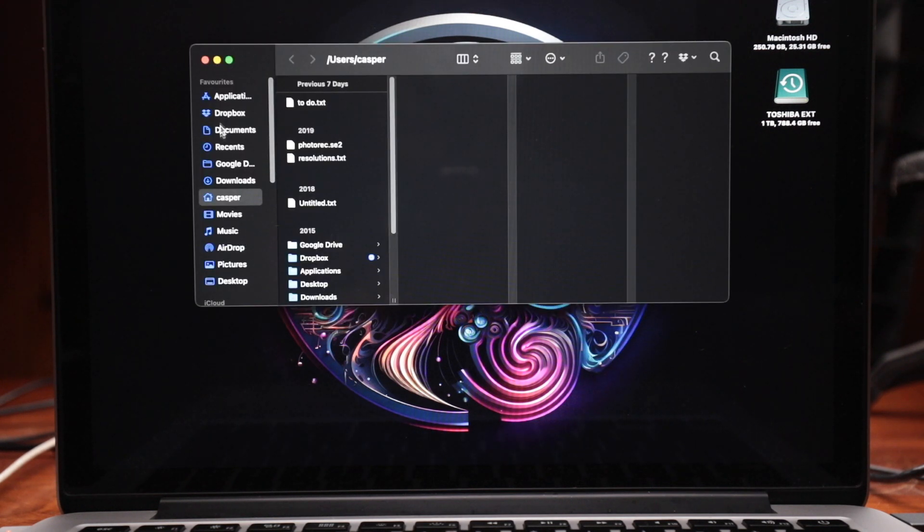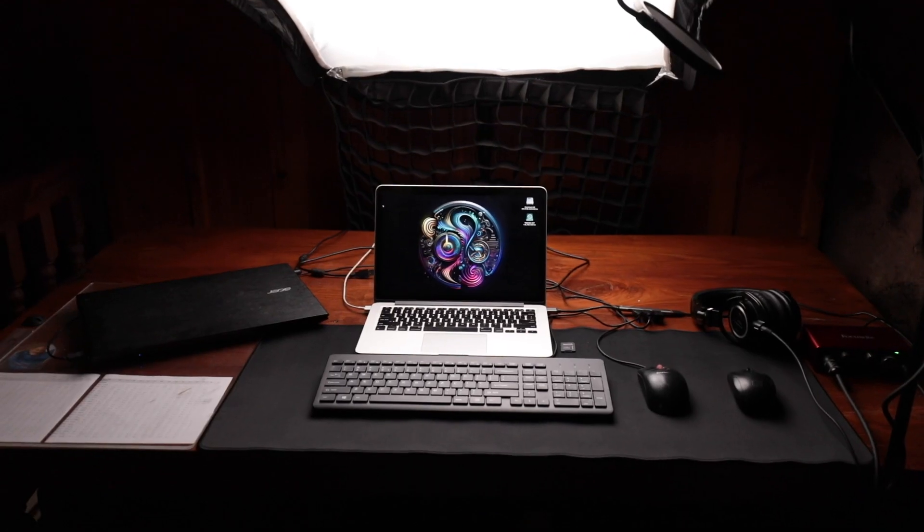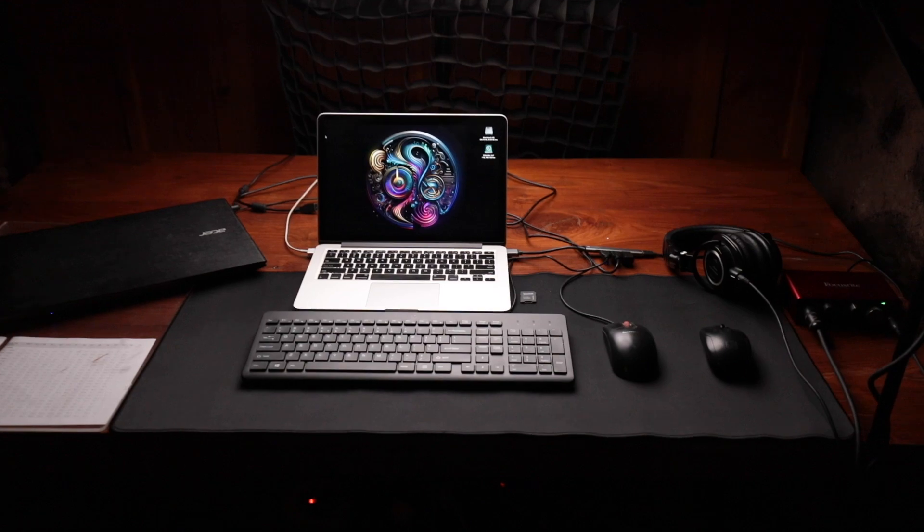I am using such a big mouse mat for the first time and I am pretty happy with it. It works pretty fast and the surface is smooth. The rubber surface on the back is quite good, so it prevents the mat from moving even if you are moving the mouse very fast. That is a positive point about it. And for 500 rupees, it's absolutely worth it.